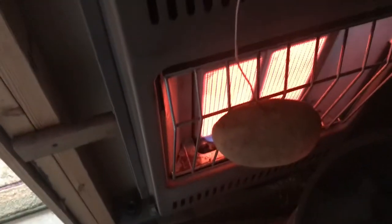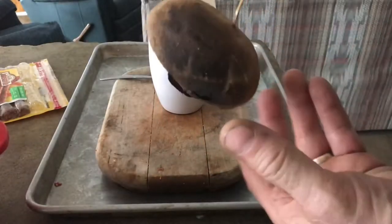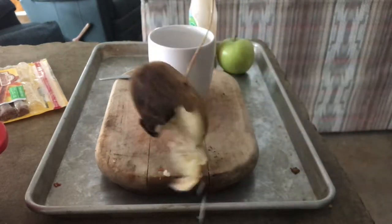You'll want to rotate it a couple of times, but when you're done, you have a wonderful baked potato. Just let it cool off first.